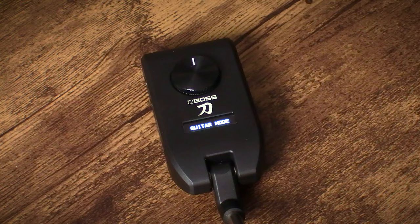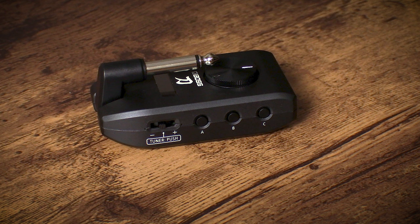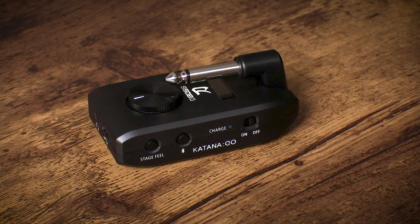This is a pretty simple unit. It's got a big volume control on the front and a little screen to read out your patch names. On the side, we have three buttons — A, B, and C — for calling up your patches. It has a little jog wheel so you can switch banks, and a tuner function built in. On the other side, it has the Bluetooth connection button and also this stage feel button, which is a really key feature I'll touch on later.